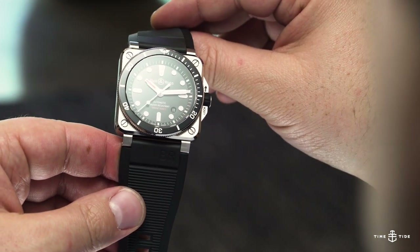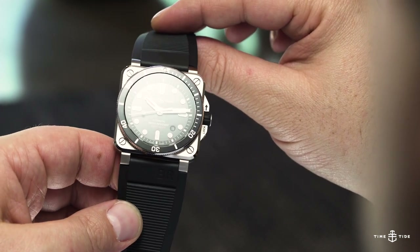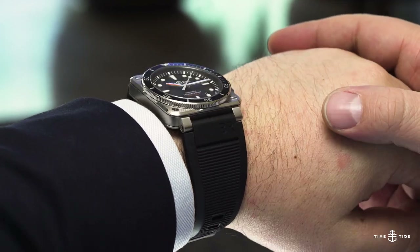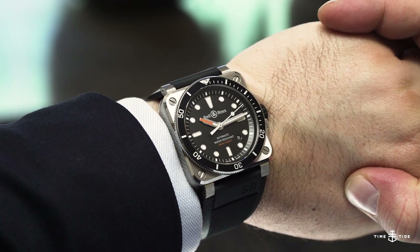It features a unidirectional rotating bezel, screw-down crown, lots of lume, and a rubber strap. In short, anything you need in a wet weather watch. The Bell & Ross BR0392 diver has an Australian retail price of $5,400.